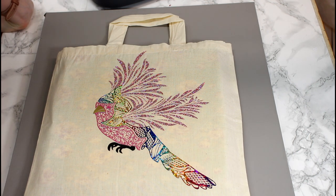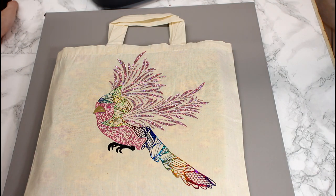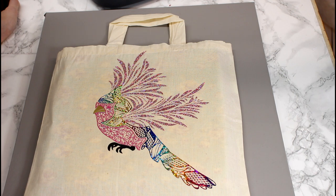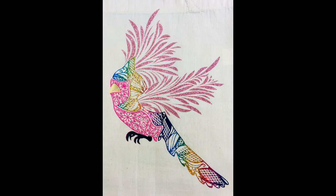I am super blown away with that Easy Flex — that is great! It does come in a good range of colors: there's pink, blue, black, white, silver, gold, and I'm sure there'll be more colors as well. To me that is just absolutely brilliant. I'm blown away by that, I really am.